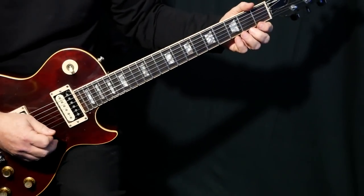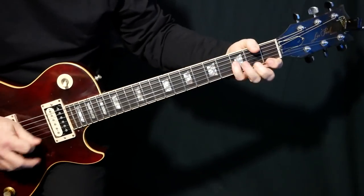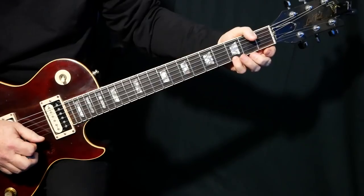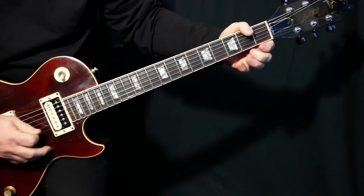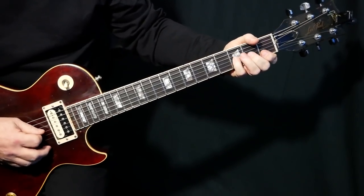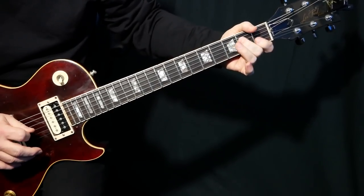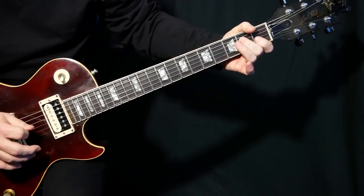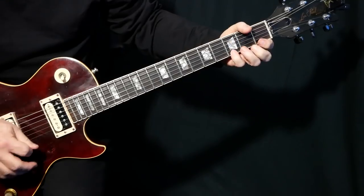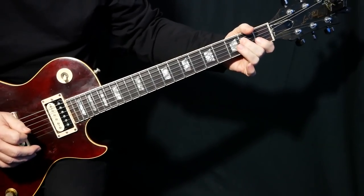Then we're going to finish it off with this lick — that's a tough lick. I like to do that with my little finger and my second finger. We're going to pull off from the 3rd fret of E to the open, then B at the 3rd fret back to open E, and then we go down — so pull off exactly like that but here, then E and D.